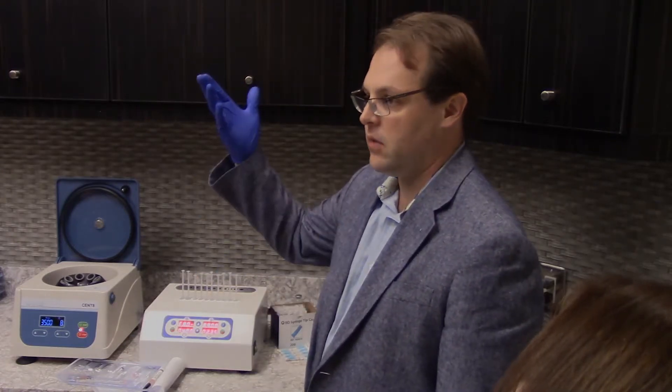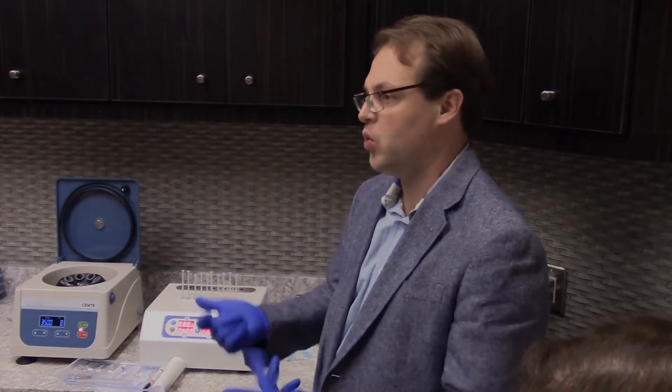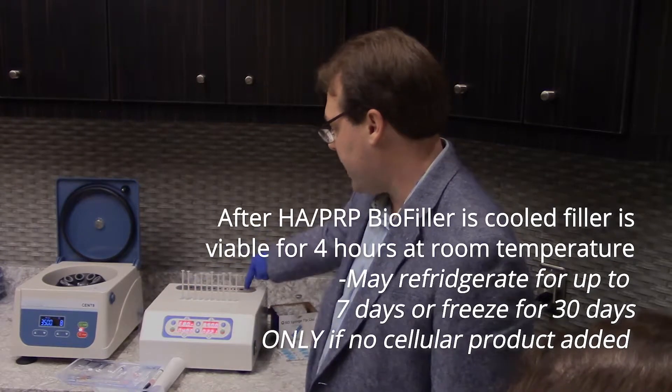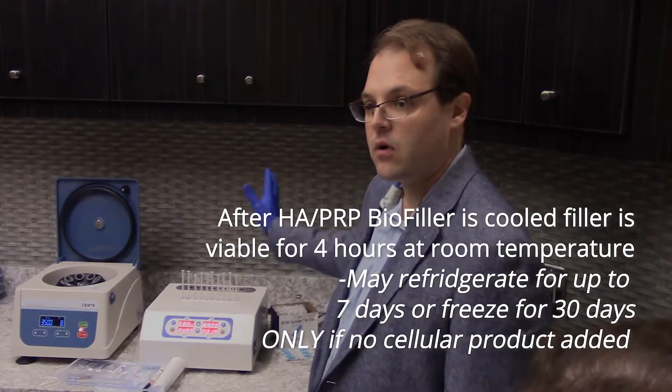The idea is to increase the molecular weight — get that coagulation to happen — but also keep the product flowable enough so that you're not having a hard time administering it to the patient. It doesn't feel lumpy, and you have the ability to blend with it. That'll run for six minutes, and then we'll move it to the back for cooling for four, and then we're all ready to go.